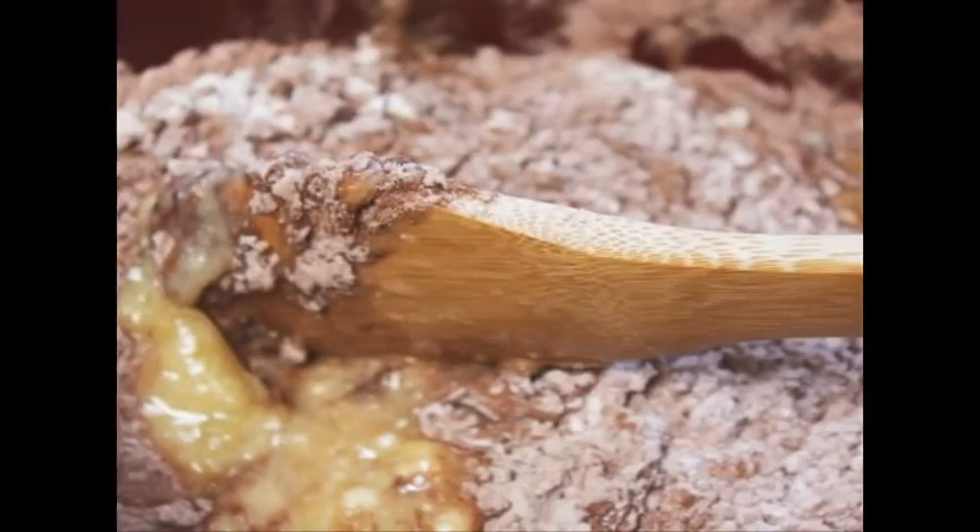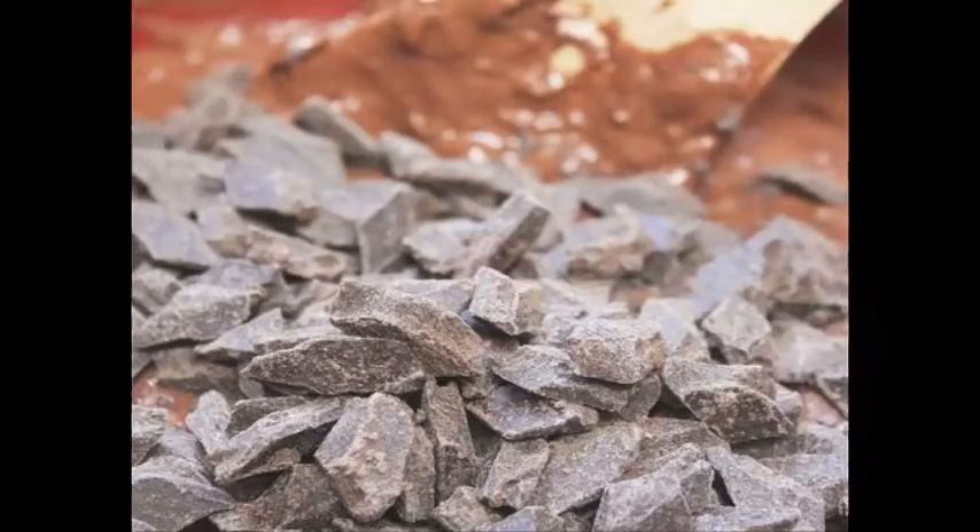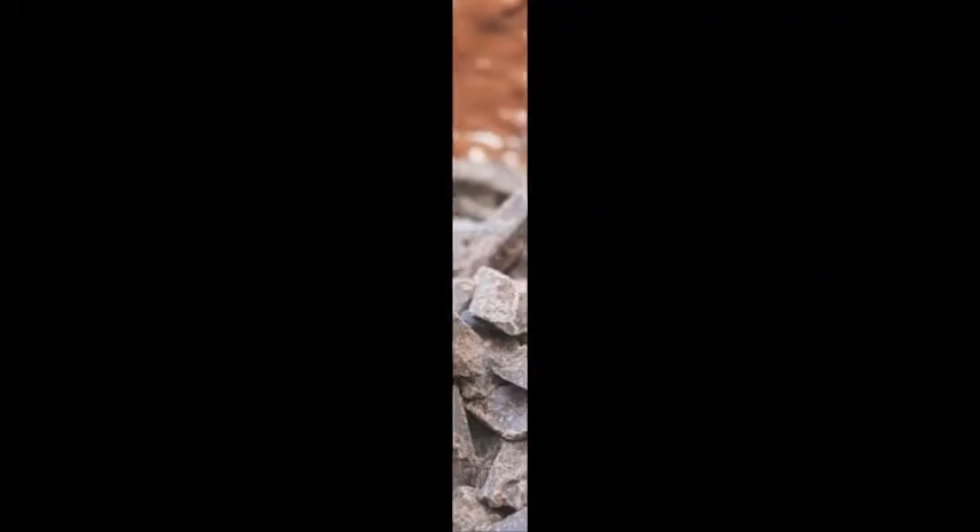Step 10: Place the dough on a greased pan and let rise for 15 minutes. Step 11: Preheat the oven to 375°F. Crack open the last egg in it. Step 12: Bake for 30 minutes.